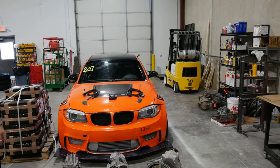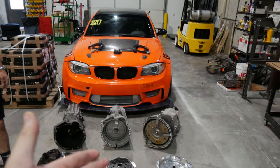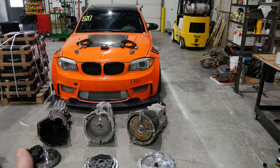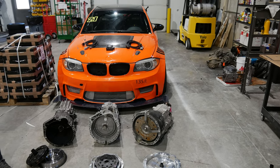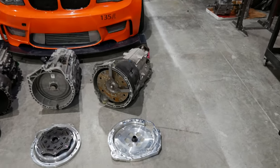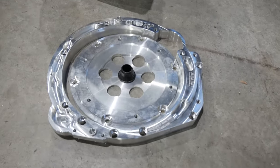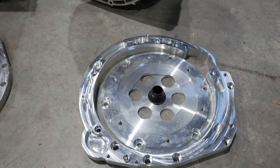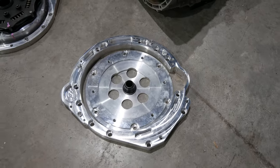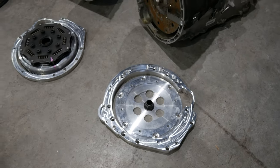We were looking for one of those and we're like, wait — what if our adapter partner Adamat just makes us a custom adapter for the N54 to the B58 8HP50? And they were just like, okay, give me the transmission. So here's the new adapter from Adamat that joins the B58 transmission to the N54. It's super sweet, it's lightweight, it's all billet aluminum made in Poland.